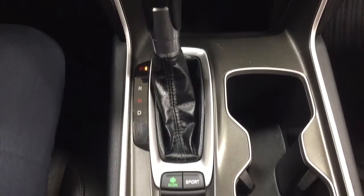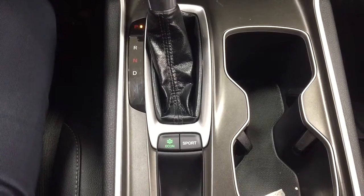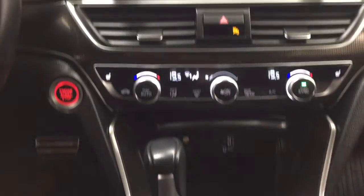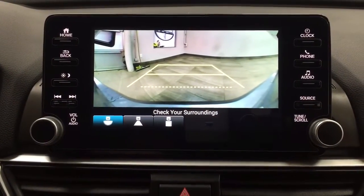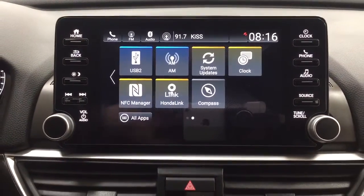It has an automatic transmission with eco and sport mode. Taking a closer look at the top, you're going to find your open and close for the power moonroof and sunglass case holder. Taking a look at the backup camera, as you can see you have those nice guiding lines in there making things much easier when you back into a stall.